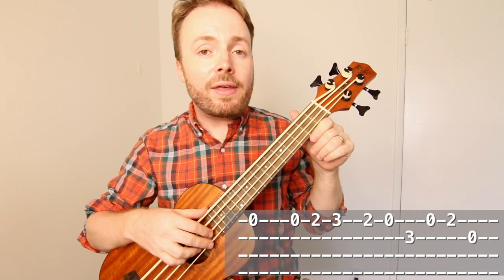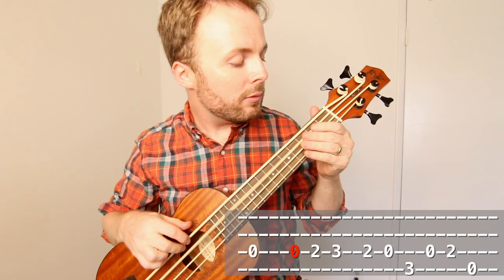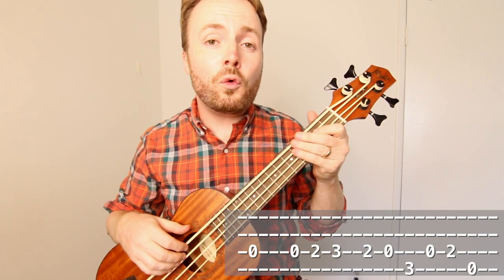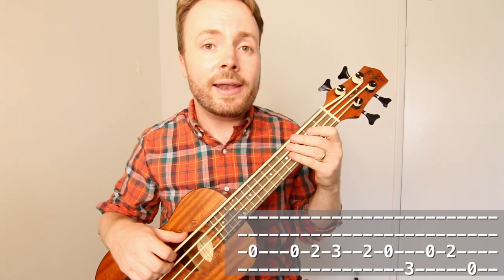If you want to play that riff on the bass ukulele, then it's exactly the same, but instead of playing it on the first and second strings, you play it on the third and fourth strings. Just repeat that riff all the way through the entire end of the song. And if you have a bass guitar, it's exactly the same on the bass guitar as it is on the bass ukulele.